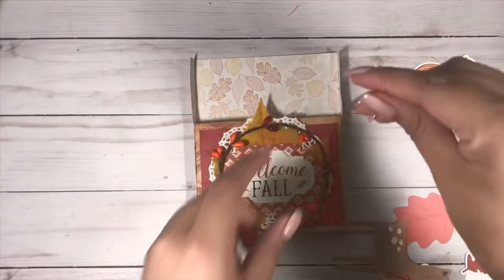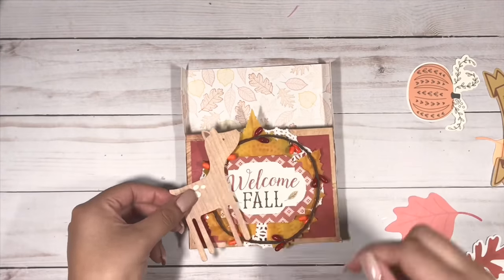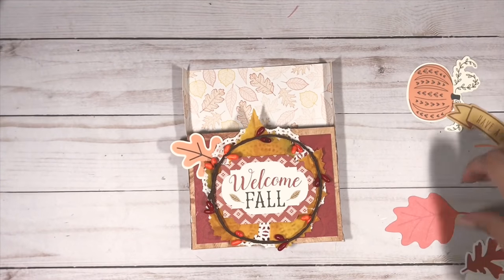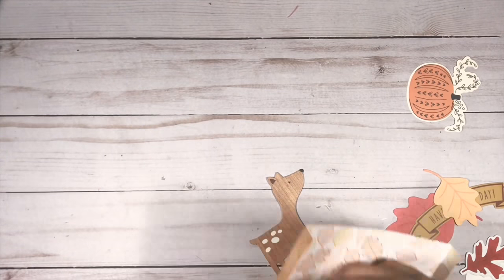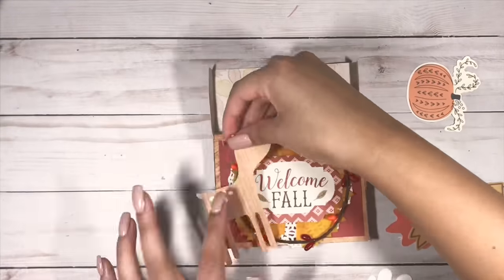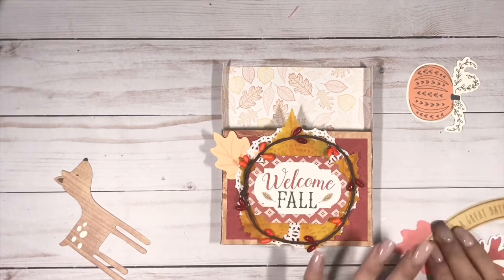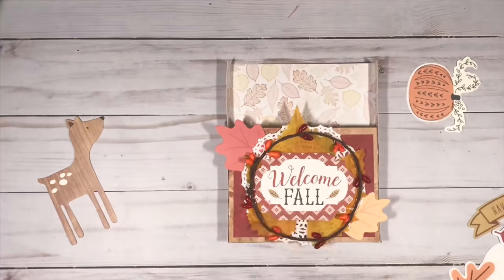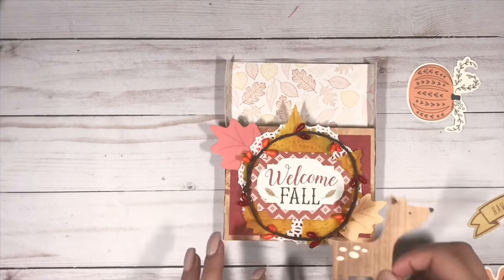What I like about this trim is that it is wired, so I get to adjust it to my liking. I'm just making that into a little wreath and I'm going to glue that down around the 'welcome fall' ephemera piece. I do want that deer to pop out a little more, so I'm just going to adhere that with some foam tape.